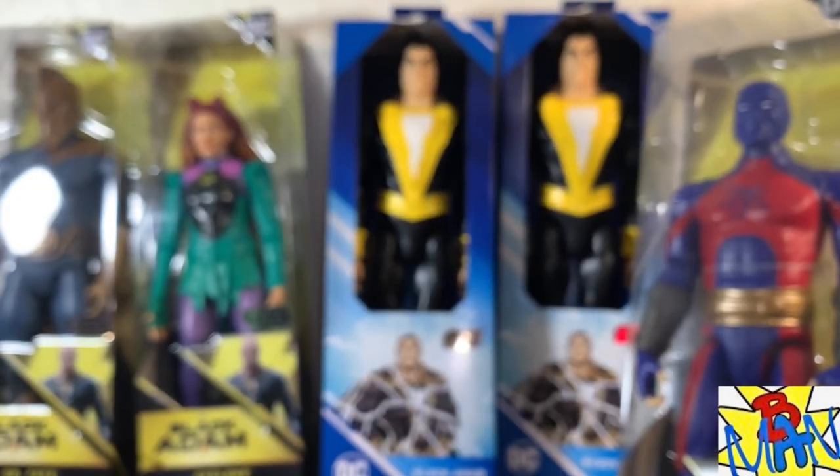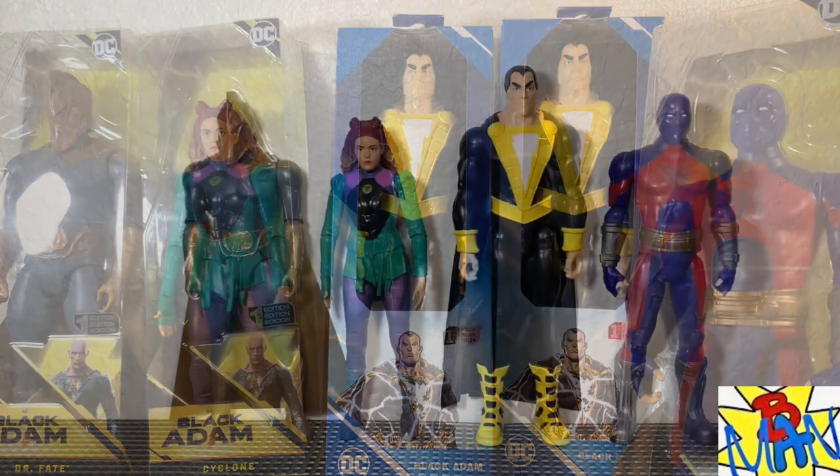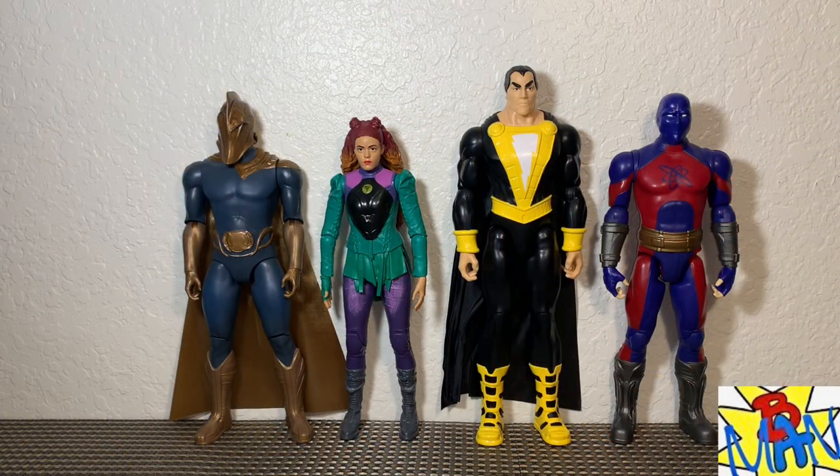Alright, we're going to get these toys out of the packaging and take a closer look. We've got our figures out and they look fantastic — let's dive in.